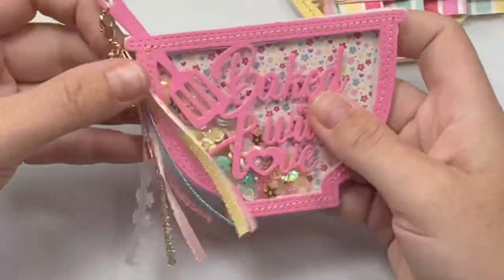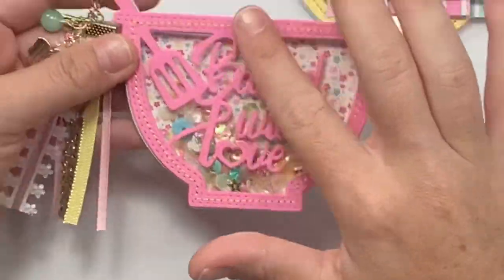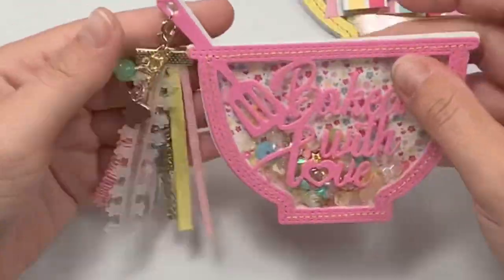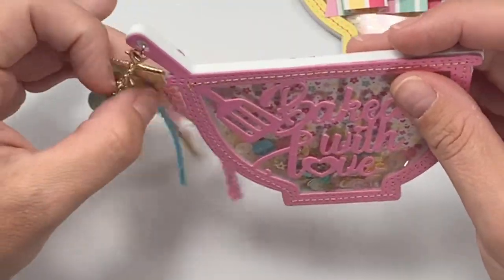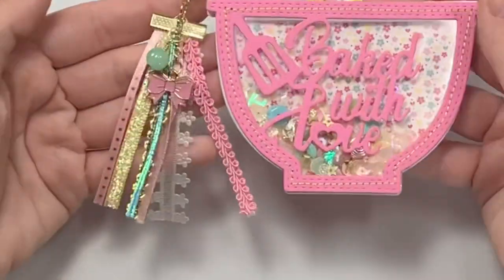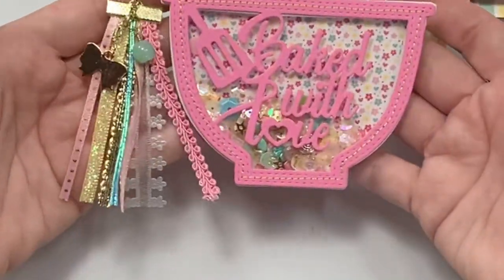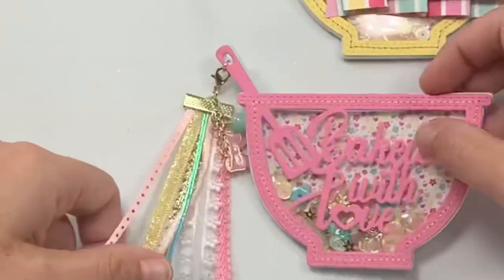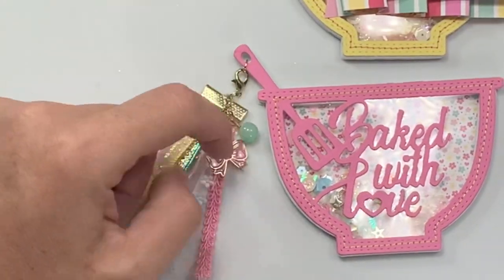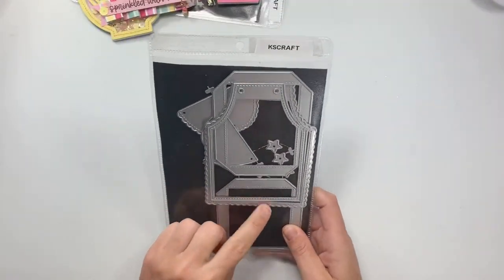Here's one where it looks like just the Baked with Love — I didn't embellish the front because it was very busy. I did go ahead and stitch it and then I added this little dangle charm that was gifted to me by Kayla from Kayla's Crafts. It just went perfect on this little loop of the spatula — I didn't have to add an eyelet or anything. This cute little bow — I know those are from Ally Cute, right?